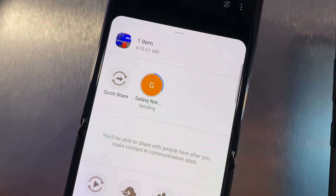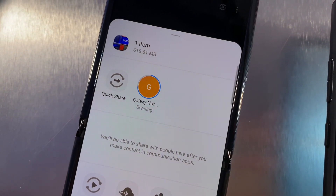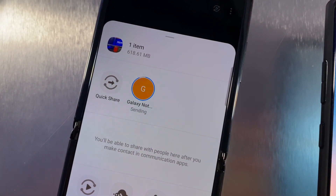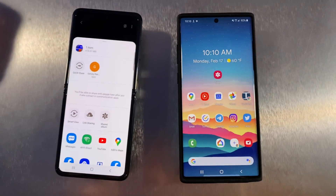That's going pretty fast. It's using Wi-Fi Direct to transfer that file in a fast method, which means you don't have to have internet, and the phones just need to be near each other. And now it said the file was sent.